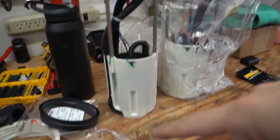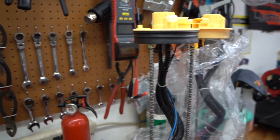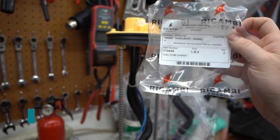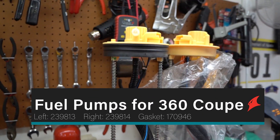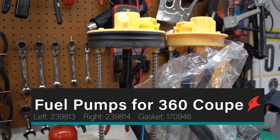We've got the right hand fuel pump with the new gasket. Again, the gasket is part number 170946, and the pump is part number 239814 for the right hand side.